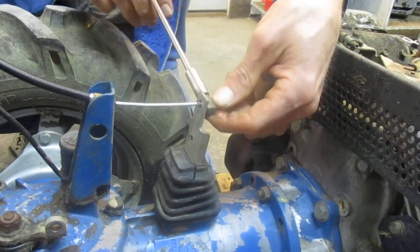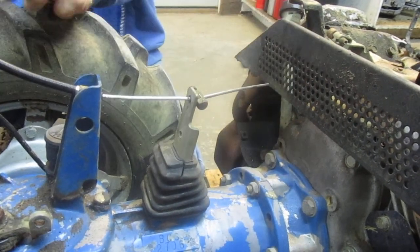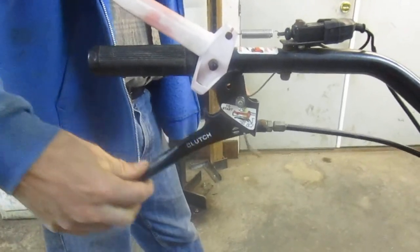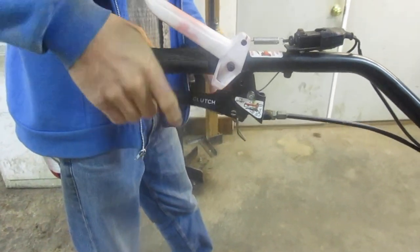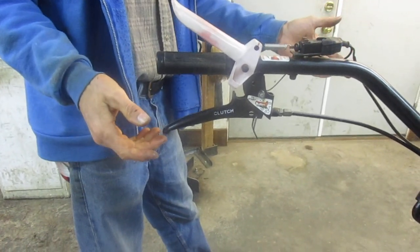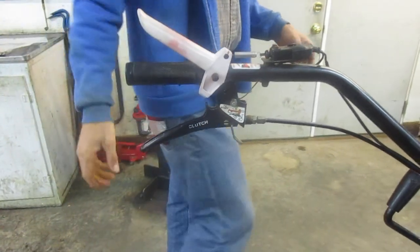Going back to the top of the handle to check how it feels — we've got the right amount of free play and I'm actually pulling the clutch at full squeeze. That feels good; that's about what it should be on a BCS tractor. Once we get the engine running, we'll do the fine adjustment — I might need to take a little more slack out. But I can easily do that at the top because I've got a full adjustment screw available.